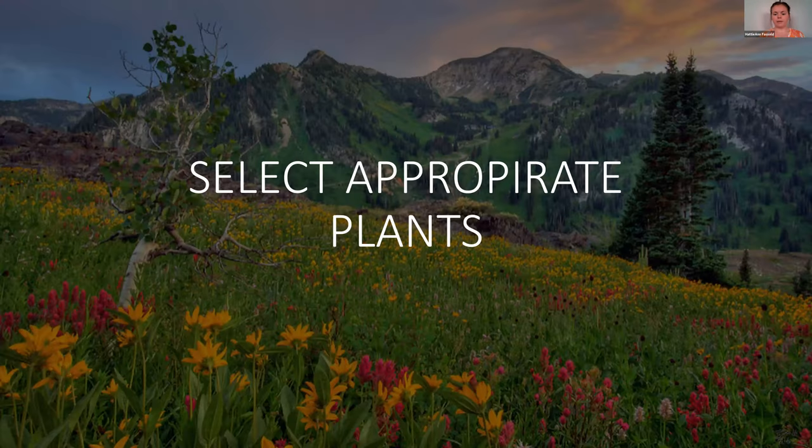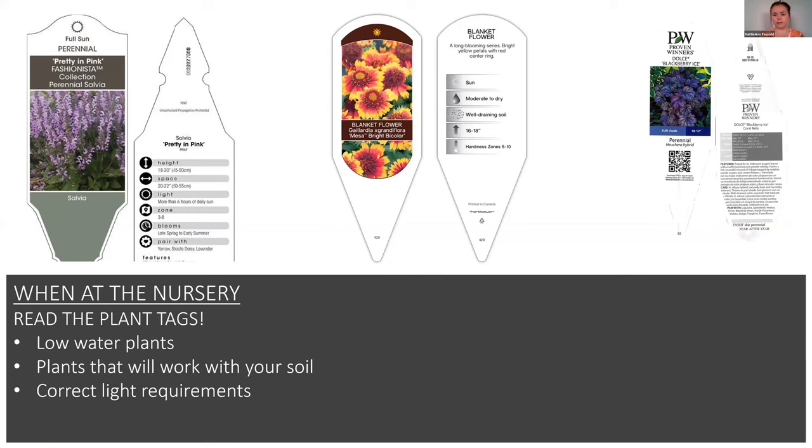Next is selecting appropriate plants. When you go to the nursery, make sure you're reading the plant tags — they tell you what size the plant will get, how much light it needs, how much water it needs, what it's going to look like, and what zone it does well in. If you're doing a low-water landscape, look for plants that say low water. For example, blanket flower is rated moderate to dry but does extremely well in low-water conditions too. Also check light requirements — don't put a full-sun plant in a shady spot.